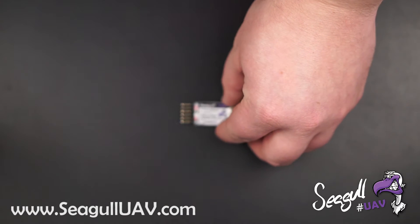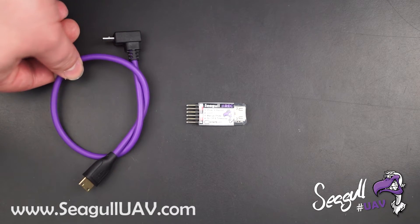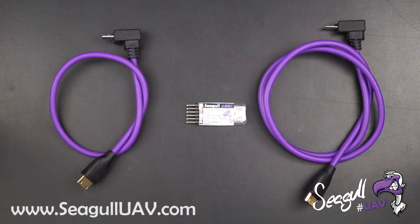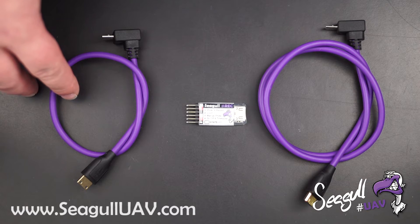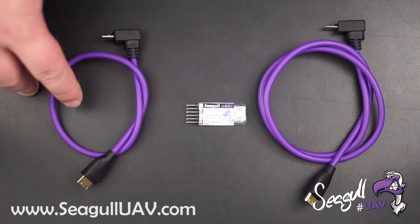The unit can be supplied with either a 30 cm cable or a 60 cm cable depending on your application needs. The smaller 30 cm cable is meant for smaller multi-rotor platforms that don't necessarily require a gimbal setup, or for fixed wing platforms.